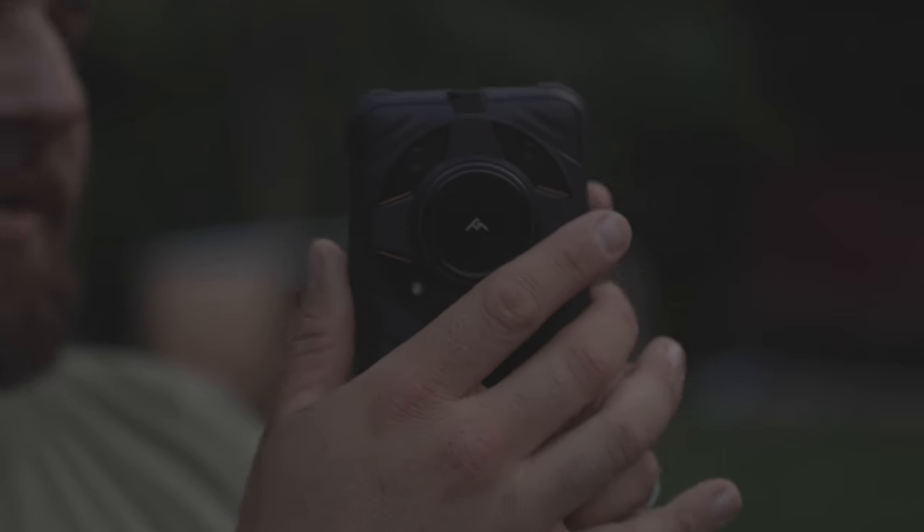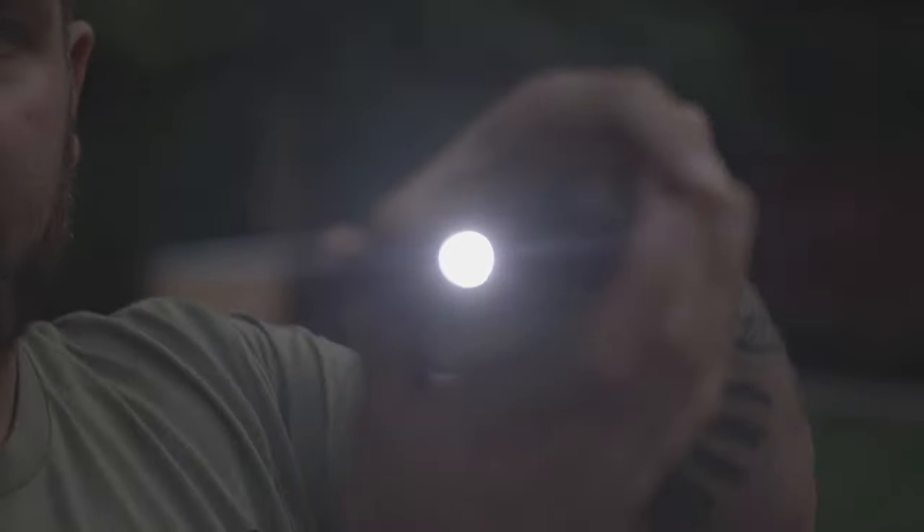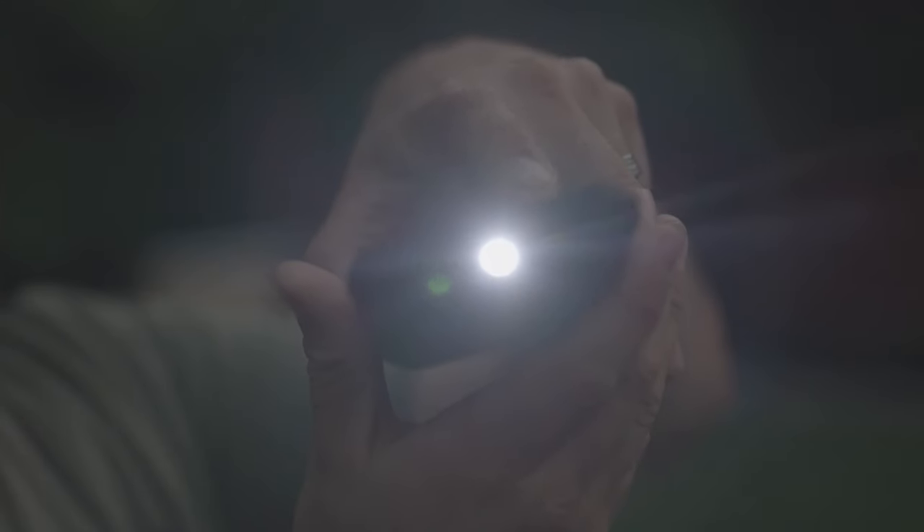One last thing that's pretty cool about this phone: instead of your flashlight being the flash on the face of the phone, it's actually right here on the front. It actually gets pretty bright, so it's not too bad.